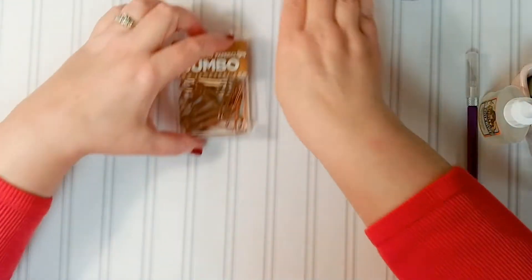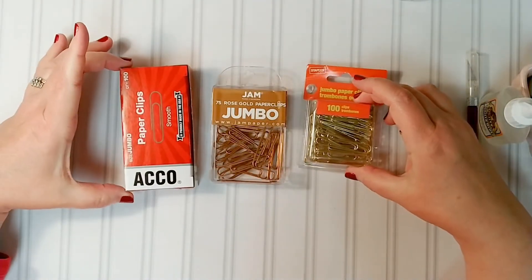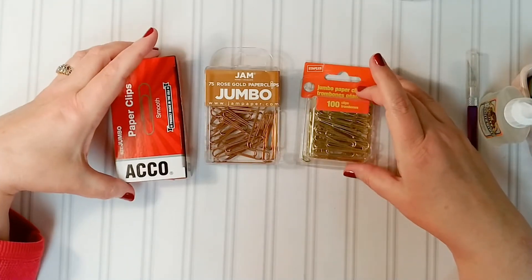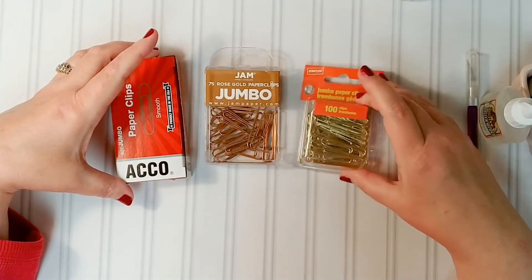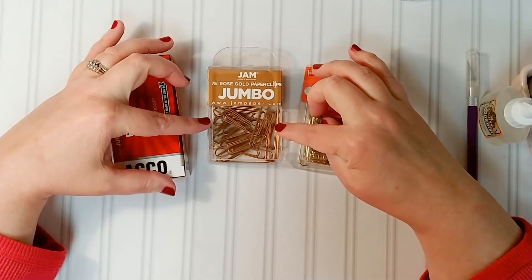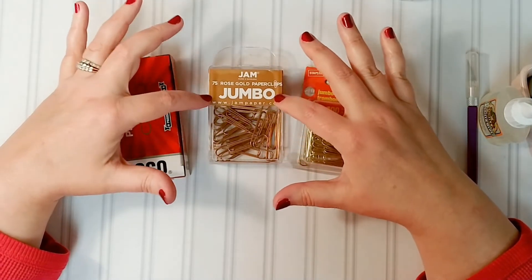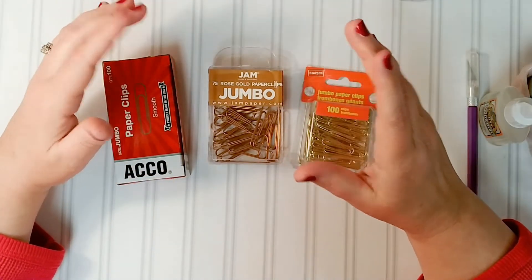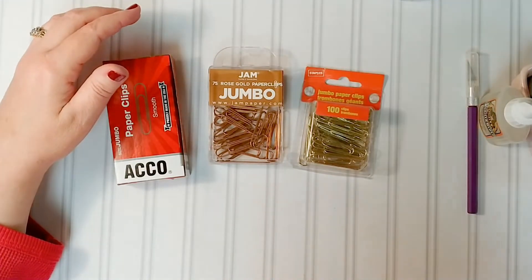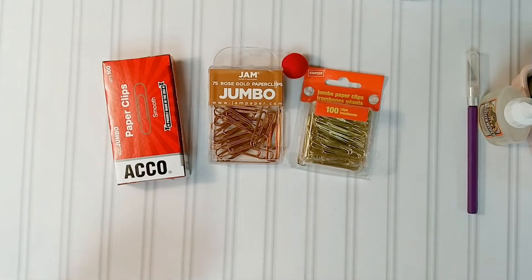You'll also need paper clips. I have three different colors of paper clips and these are the ones I found on Amazon. I live in the boonies — there's nothing like this around where I live. I found the gold ones; these are Staples brand. Jam has a lot of different colored ones, so watch out when you're picking. I looked for the rose gold in the jumbo paper clips and did not see it available. When you're looking for paper clips, size really does make a difference in what you're going to put it in.